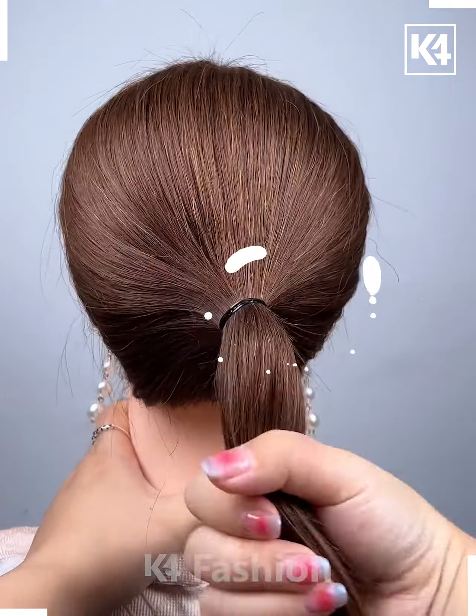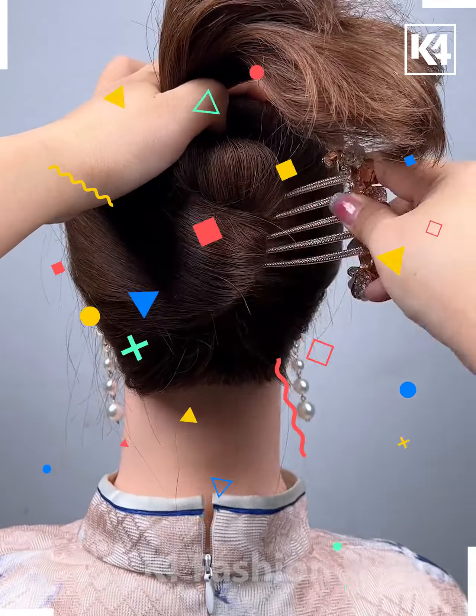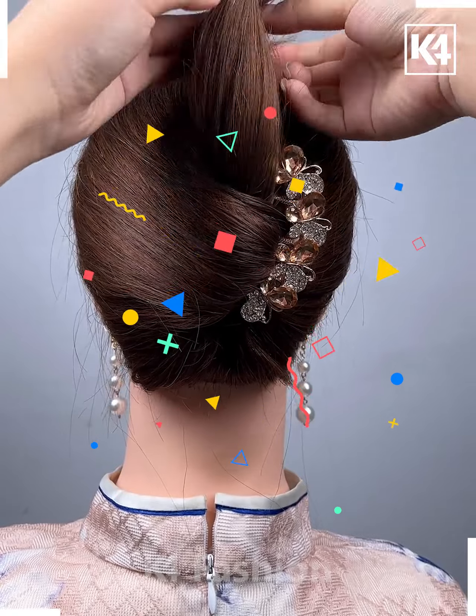Loosen your bun and rotate it 180 degrees to the right. Have a very beautiful hairpin attached from left to right, secured in the opposite direction, and have the rubber band attached to the middle part of the tail.